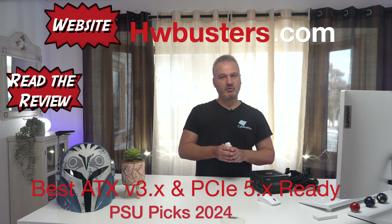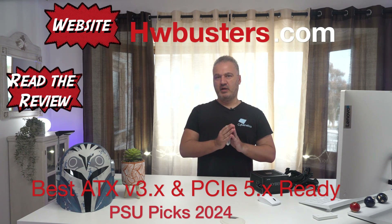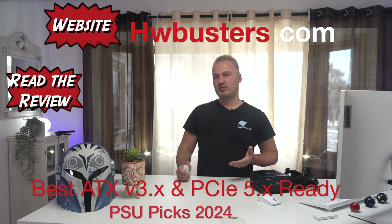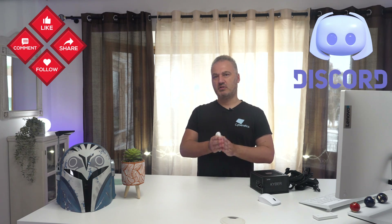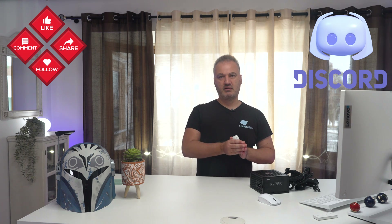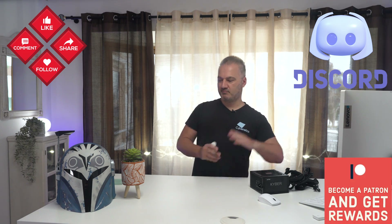You can check all alternative PSU offerings on hwbusters.com — we have the best ATX v3.x PSUs article there. If you have any questions, leave them in the comment section of this video. You can contact us through our Discord server; we have an English channel there. We also have a Patreon page if you want to support us. That's all, bye bye.